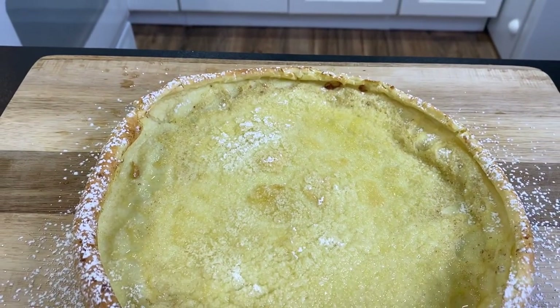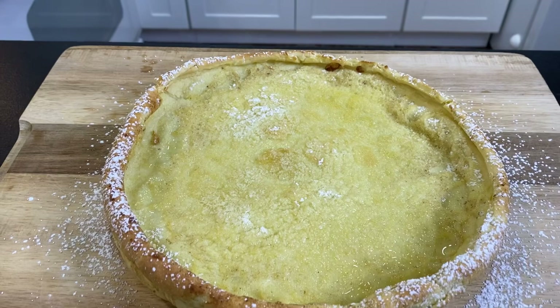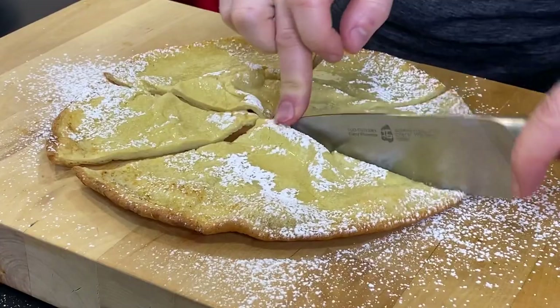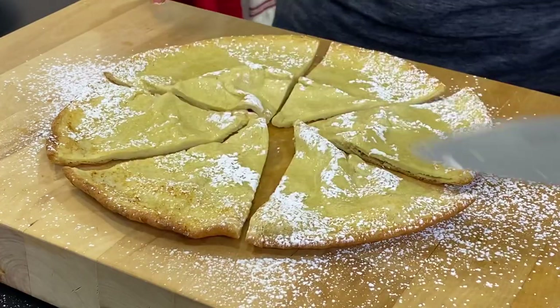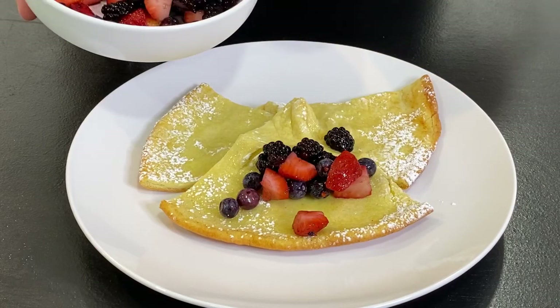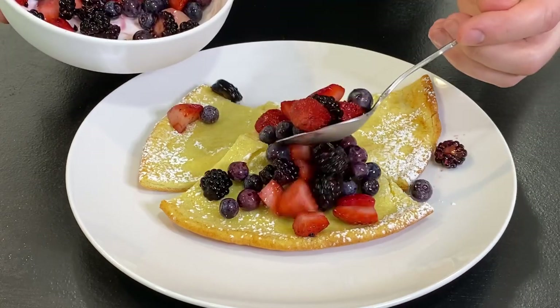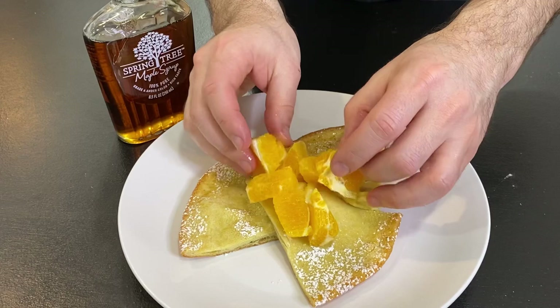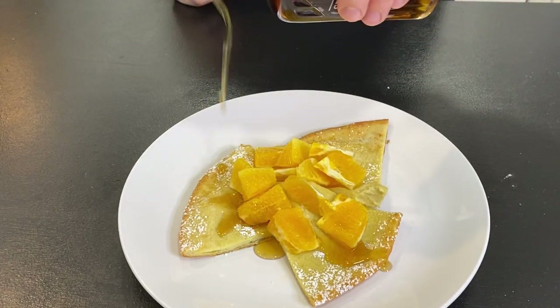And there you have a classic Dutch Baby. I actually prefer to eat it just like this, sliced into serving pieces. But you can certainly go to town with the toppings — it goes wonderful with fresh fruits, or you could skip the sugar and make a savory garnish with herbs, cheese, cured ham, or even fish.